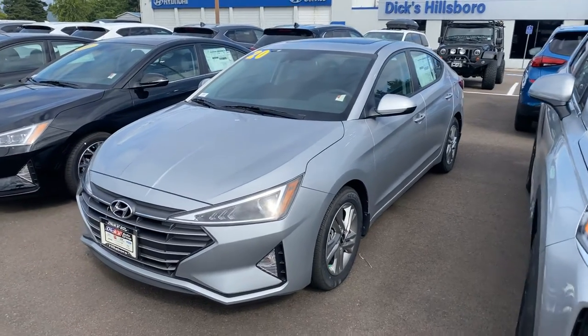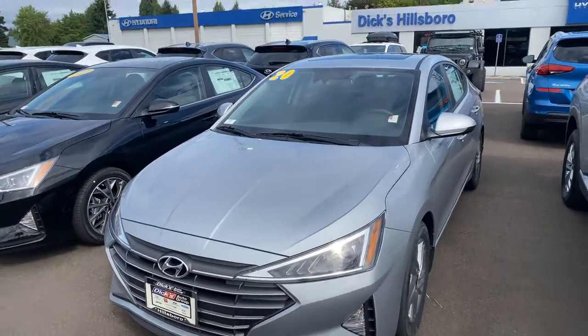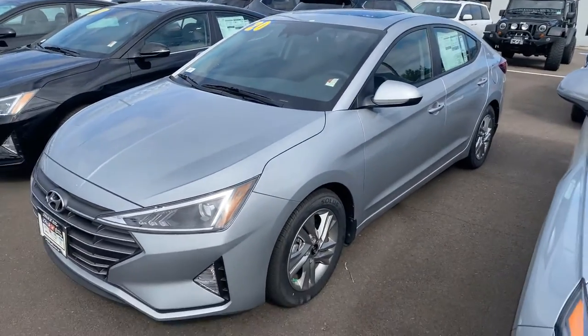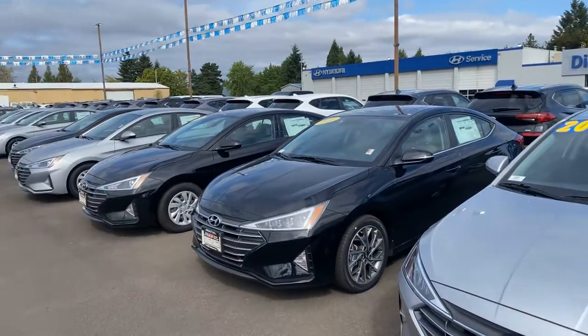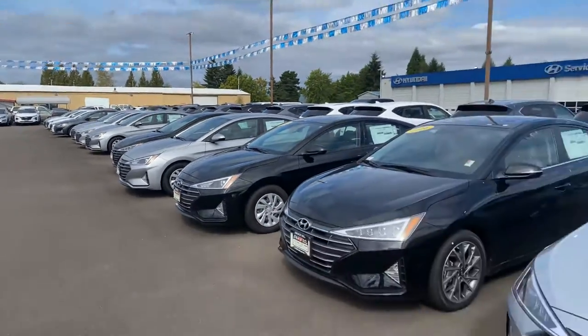Hello, this is Dan over at Hillsborough Hyundai making this quick video of the Hyundai Elantra Value Edition that you inquired about online. Not sure if you've seen any of these in person, but making this quick video so you can kind of have an idea of what it looks like. Here are some of our other Elantras just to give you an idea of our inventory.